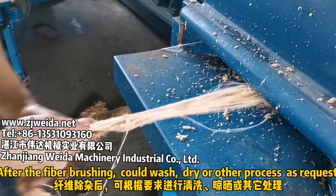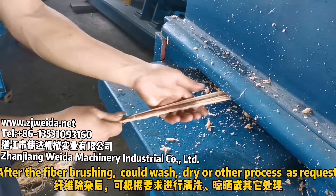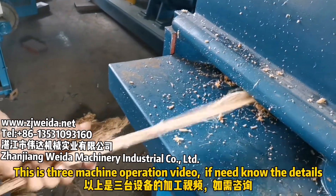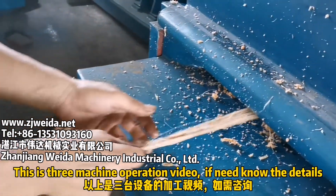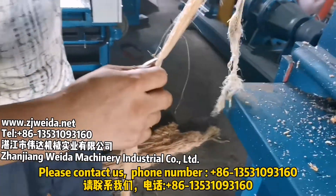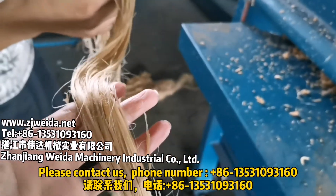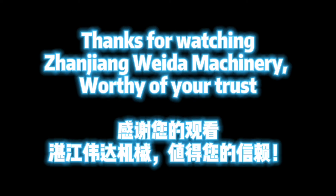After the fiber brushing, you can wash the fiber or apply other processes as required. This is a three-machine operation video. If you need to know more details, please contact us at phone number +86 135 3109 3160. Thanks for watching — GM White Machinery, worthy of your trust.